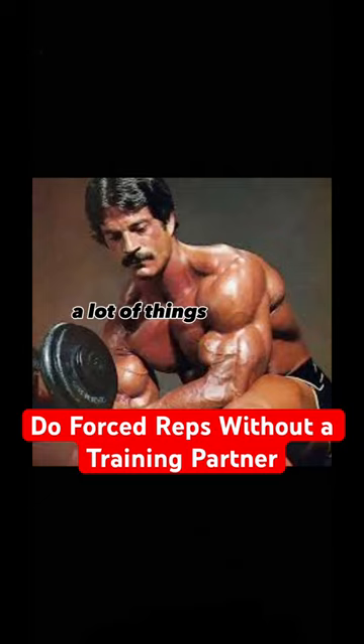Very simple — there are a lot of things you can do. For chinning, just step up on a chair or walk up the steps and go into the top position.